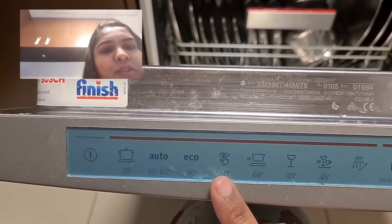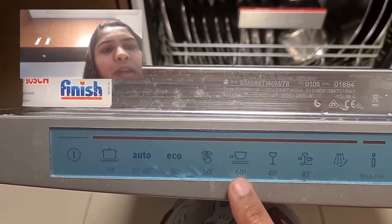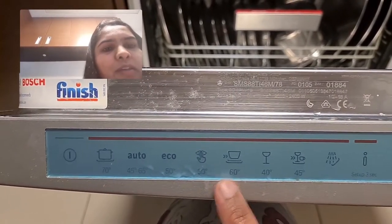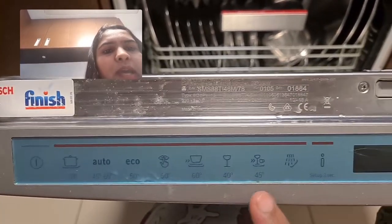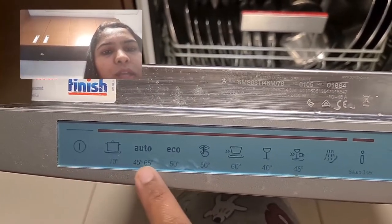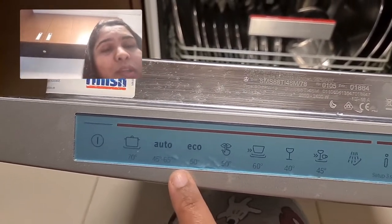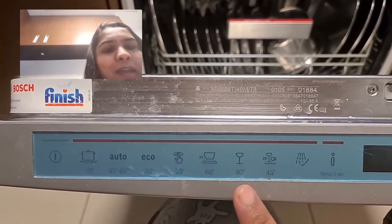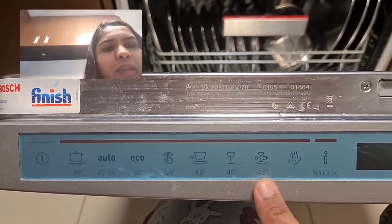There's an eco cycle — it is generally advisable for glass items or crockeries. I prefer this cycle, which runs at approximately 40 to 45 degrees, whereas the other programs run at higher temperatures and take a lot of time, like 2, 3, or 5 hours. So I prefer this shorter time and lower temperature cycle.